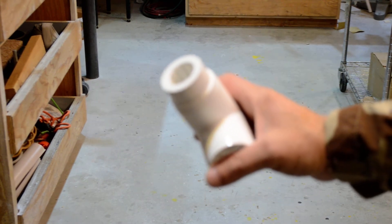Now I'll show you the fitting that makes this work. What we're doing here is putting three-quarter-inch pipe through inch-and-a-quarter fittings. Here's the reducer bushing that allows that to happen.